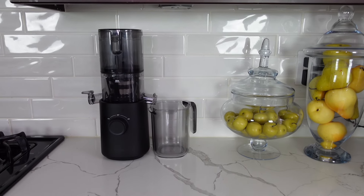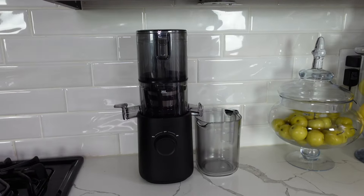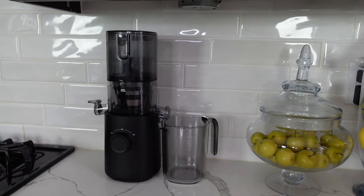As you might already know, I have been juicing for over six years and juicing makes me feel more alive and energized. I love the Nama J2 juicer and I've been using it daily, as you've already seen in my videos. Now Nama has created a revolutionary compact version of the Nama J2 cold press juicer that was designed for smaller kitchens.